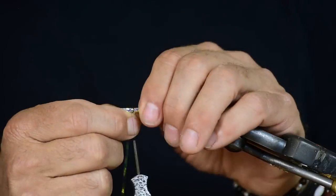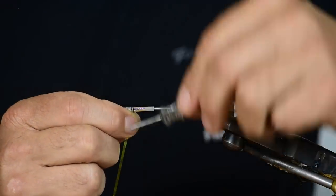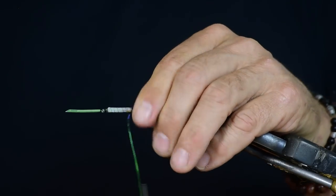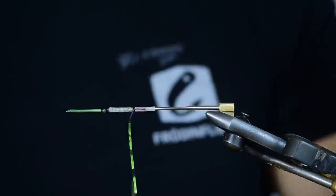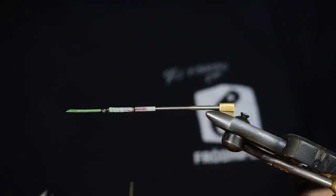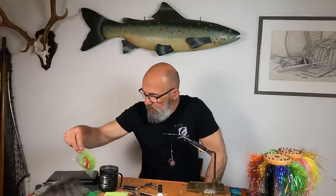If you want it super strong you can also put a little bit of glue on the tube to glue the mirage onto the tubing. But I don't like glue because glue makes it hard and brittle — without the glue it's actually stronger.